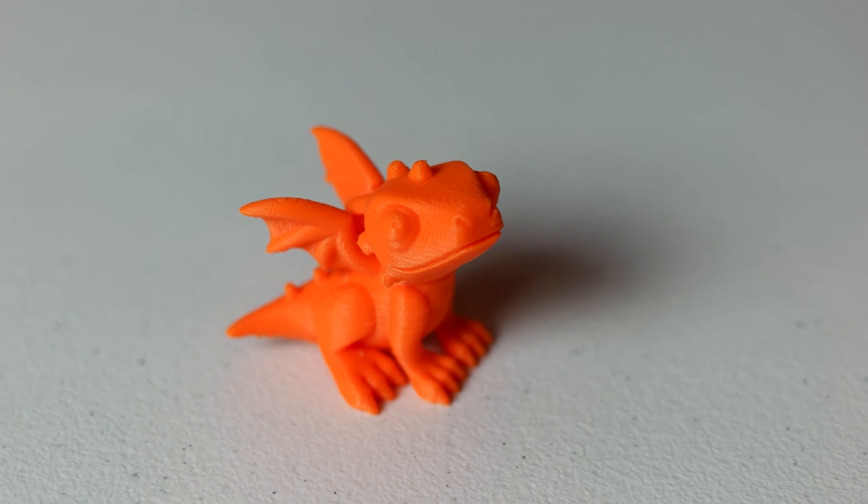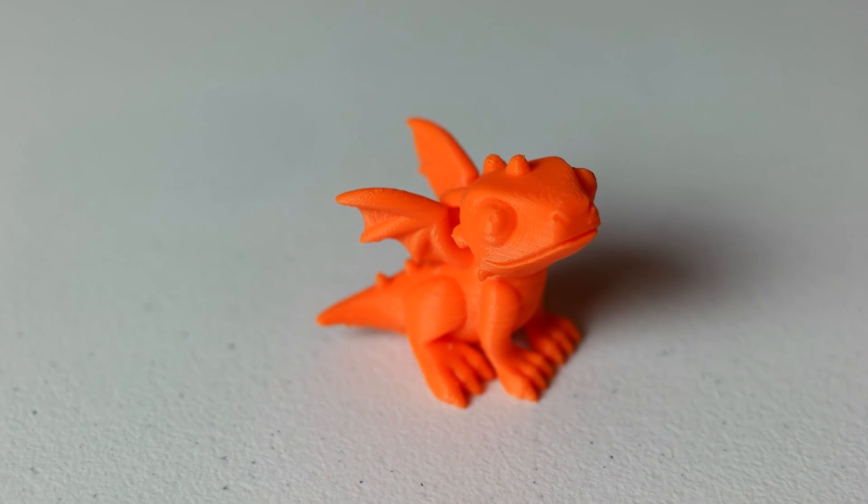One thing I really like is these little baby dragons — I just think they're really cute. I've been printing a bunch of them and using them at work almost like little trinkets. It's kind of a way of saying 'there be dragons here' — someone did something they shouldn't have. For 20 cents of plastic, it's nice to have a little bit of fun.